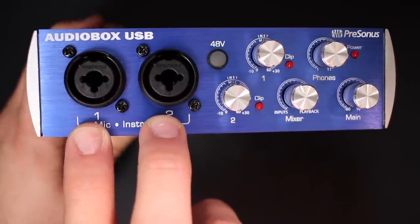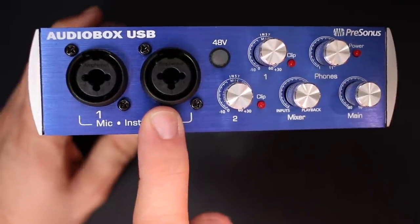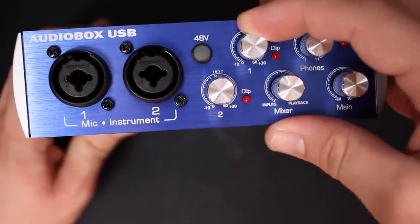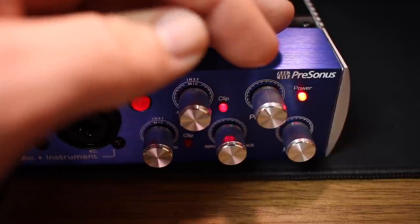On the front of the interface, the first thing you'll find are two XLR or 6.3 millimeter combo jacks. You'll find a 48 volt phantom power switch. You'll find the volume control for channel one and two, and directly next to those dials are lights which will indicate when you are clipping.